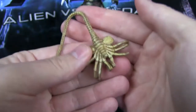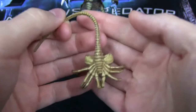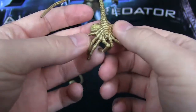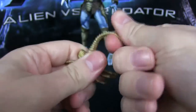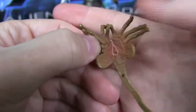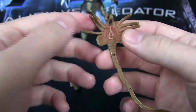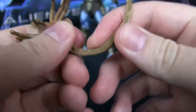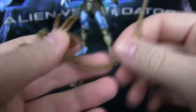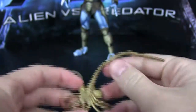We do get the face hugger, which is pretty awesome. We have gotten this mold before, same as the chestburster. Nothing too special, but obviously painted differently with a little bit of brown, yellow, and beige in there, kind of splattered about. And again the bendy tail, which is lovely — always loved the bendy tails. He's got a little pink on him, and he does have some paint bleeding under the tail, but you never really see that so I don't mind. I do point it out because I don't want to say it has zero problems — it has problems, but I can look past them.